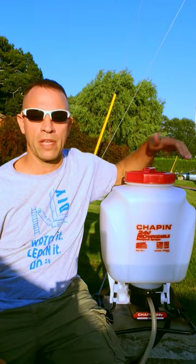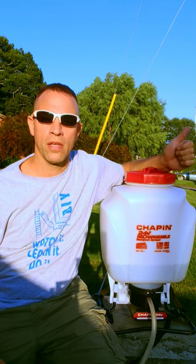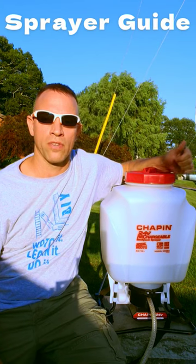If you like to use liquid applications on your lawn with a backpack sprayer, you'll know how important it is to get a good even coverage — that means not overlapping or missing any areas. Some guys like to use a marking agent like this when they put down some applications.